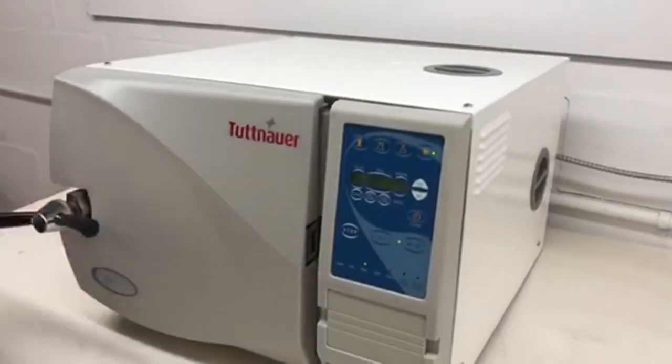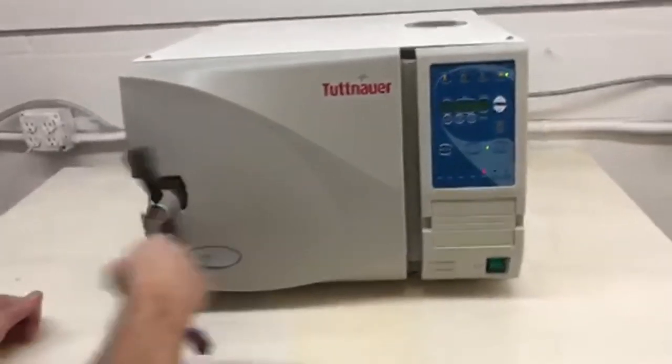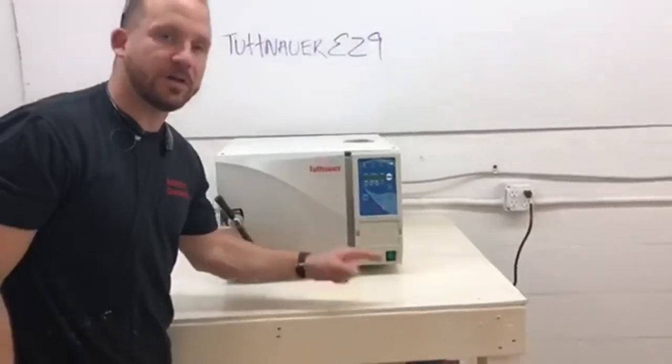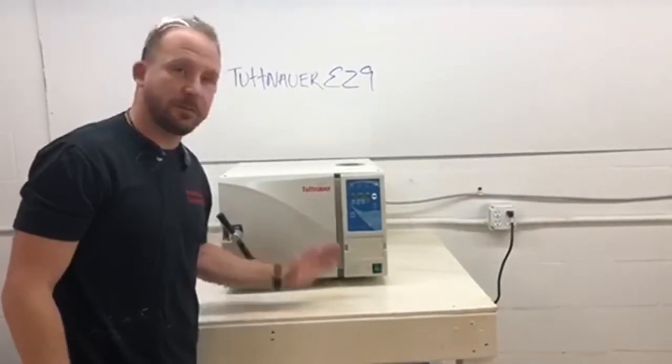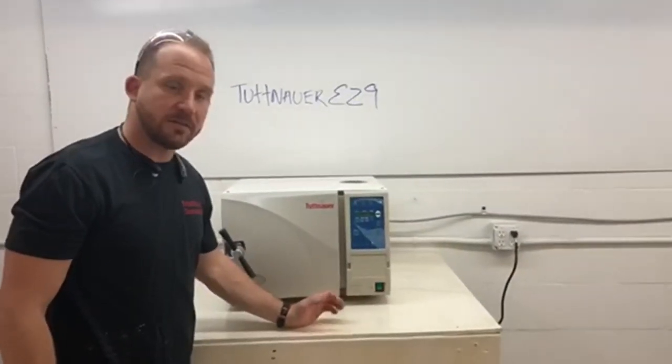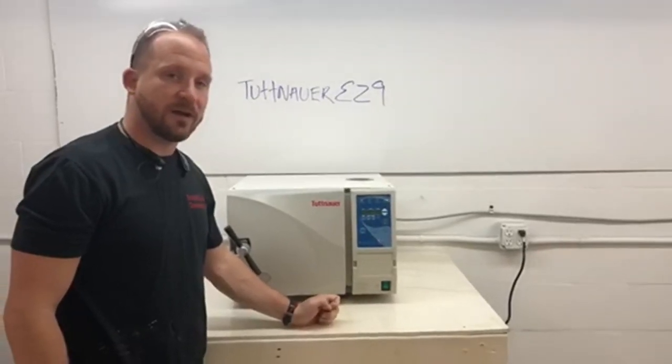Again, this is a Tuttnauer EZ9, 9 inch by 18 inch chamber. We sell these new, we sell them refurbished, we do one year and two year warranties, we repair these, and we buy and sell on trade. Give us a call at 704-966-1650. Thank you.